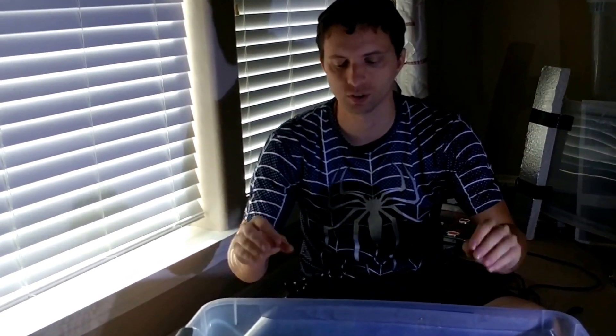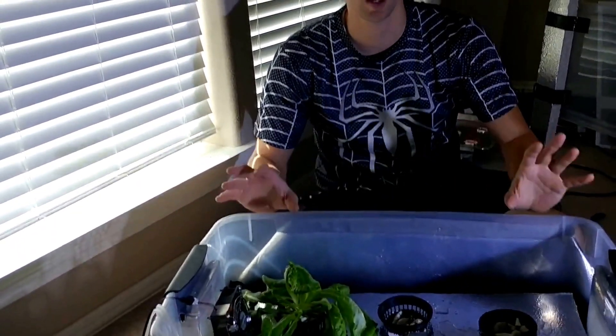Hey, TripZero here, and this is my in-bedroom deepwater culture system that's growing 80 rounds of lettuce. I've had it going for over a month. I figure it's time to make a video on how it works, how I built it, and what I've learned in the process. So let's take a look at how it works.